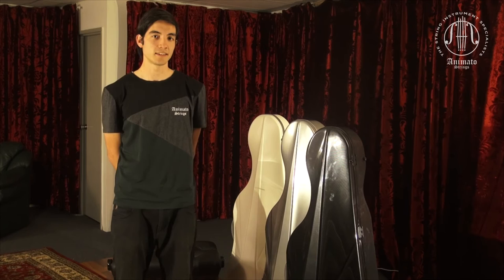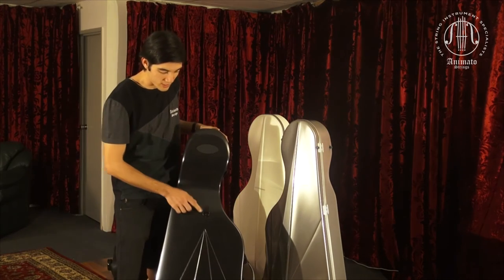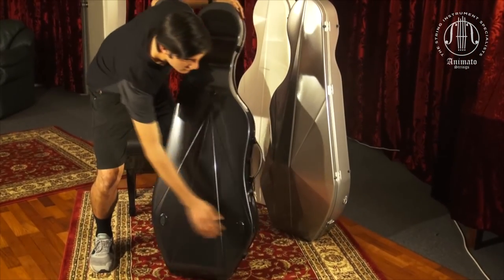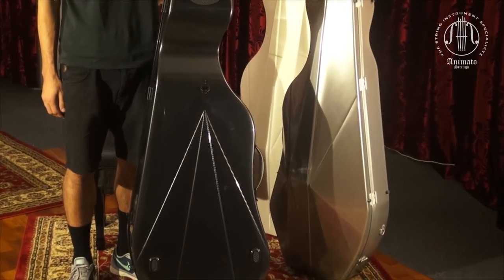Finally, the L'Opera Cases come with two straps which can be fitted on the rear of the case via the top D-loop, and there are a couple of D-loops on the sides, allowing you to wear your cello as a backpack, which makes it very easy to transport.